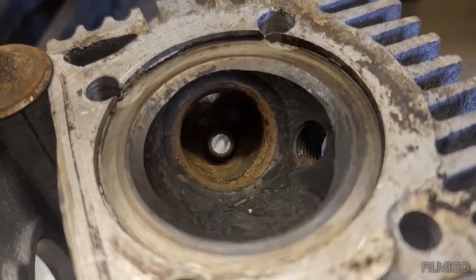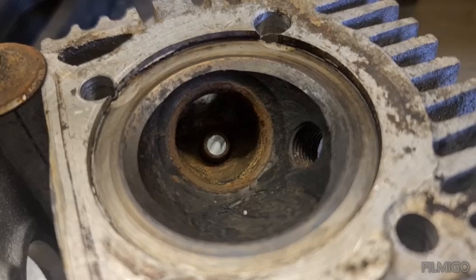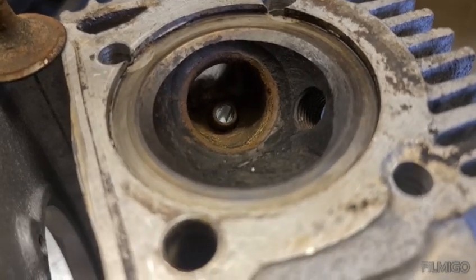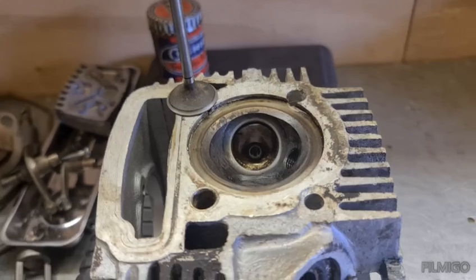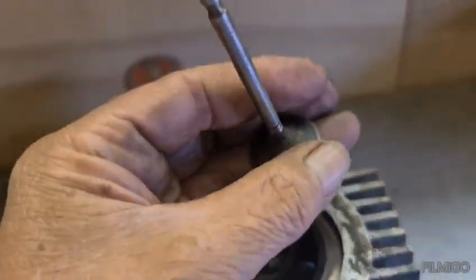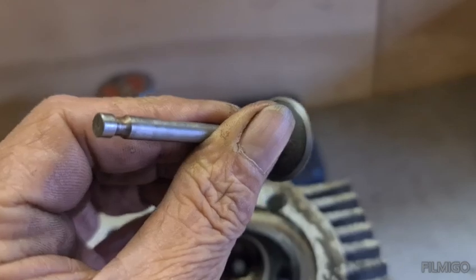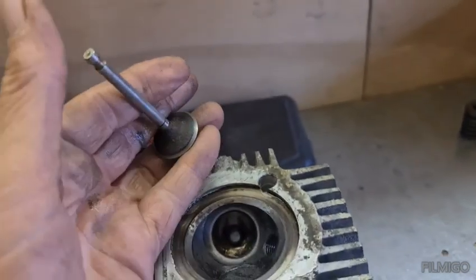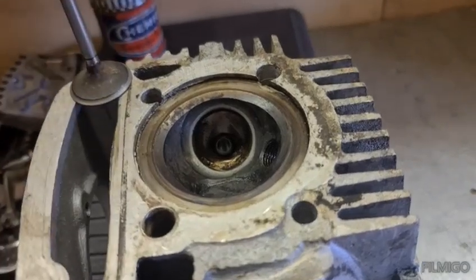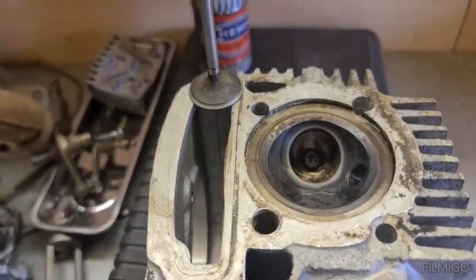We'll do that one first and then come back and do the other side. I've pushed on a little bit and done the valve. That's nice - done the best we can in there. I know it's all grey, same as that.